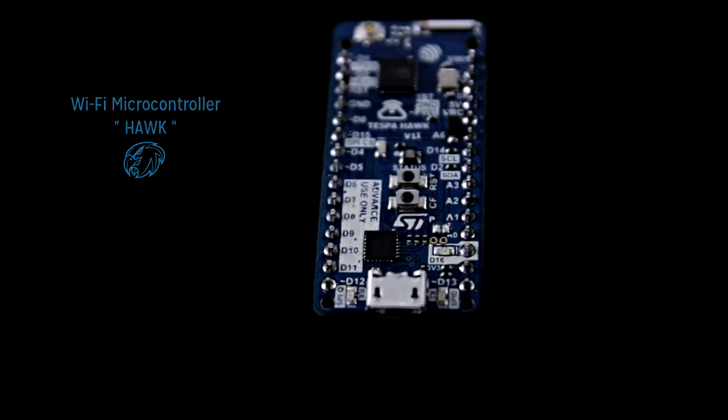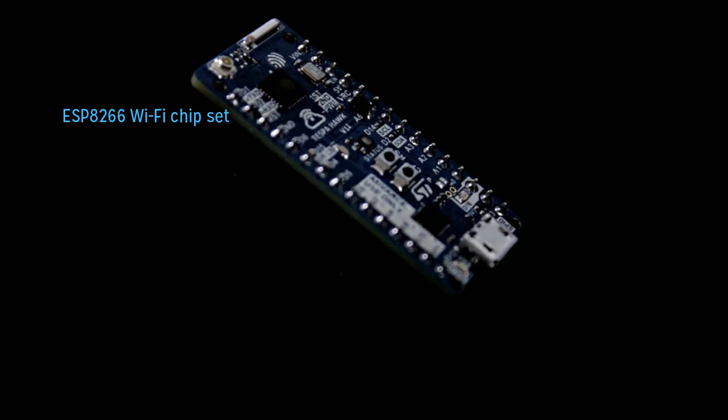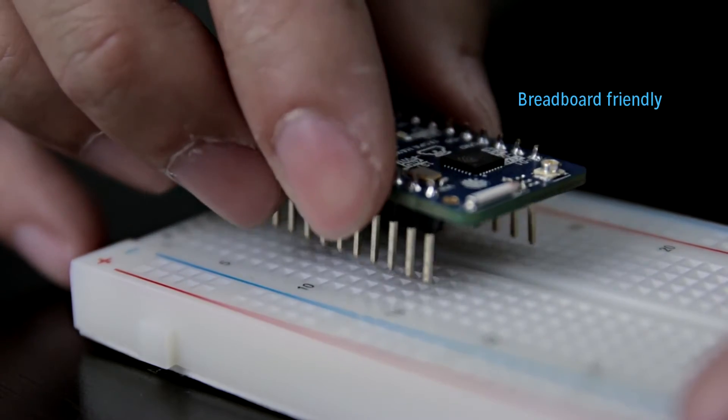The main electronic hardware is a Wi-Fi microcontroller board called Hawk, based on the popular ESP8266 Wi-Fi chipset and a 32-bit ARM Cortex M0 microprocessor. It is breadboard friendly.